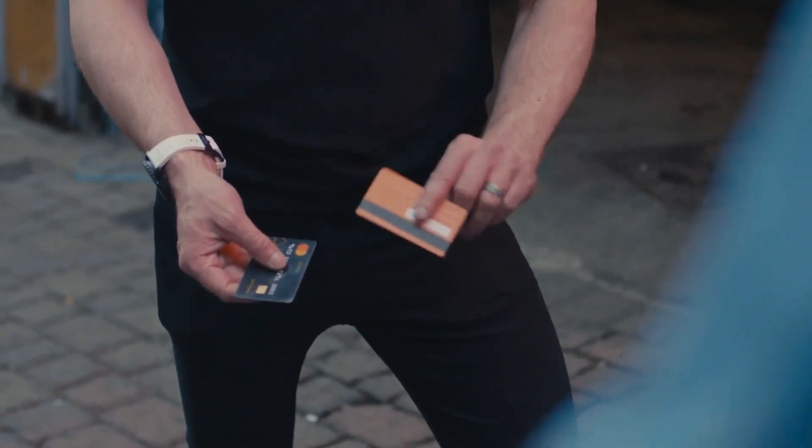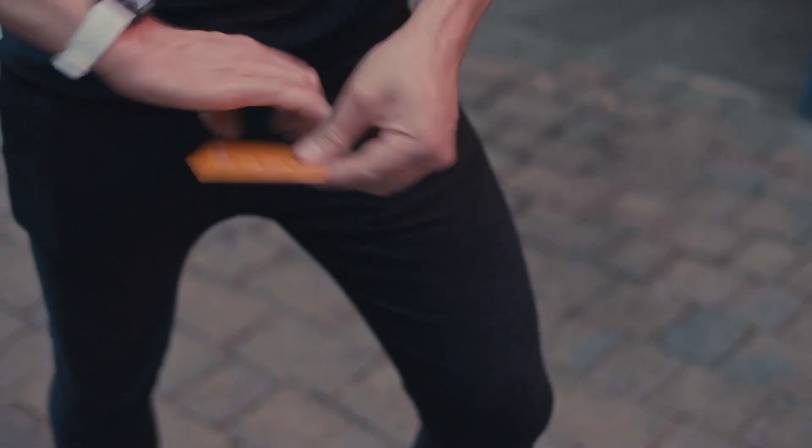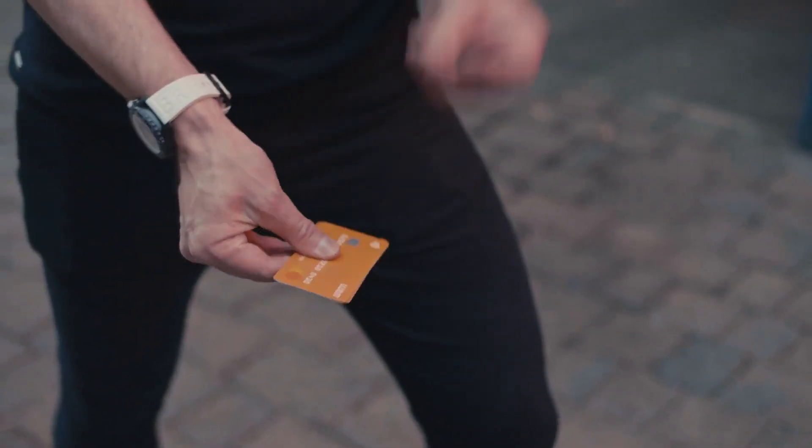I've got a couple of prepaid credit cards — you've heard of credit card cloning? What you do is you take the one with the most money on — this has about 20 quid on — you rub the chips together and you push them through the hand, and that starts the cloning process. Three, two and one, give it a snap, and that's the moment the card's cloned.